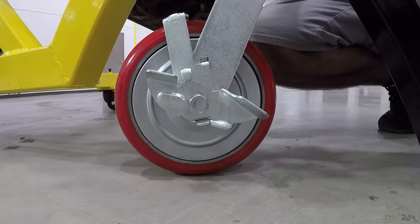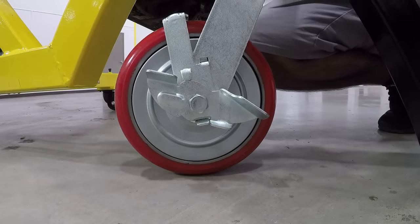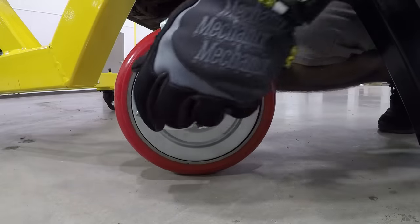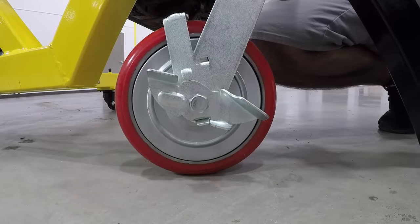Another really nice feature of our ROT 4500 are the 8-inch locking casters. They allow for effortless movement without marring your shop floor. Once you get the rotisserie where you want it, you can lock it in place.